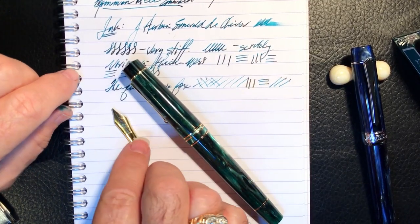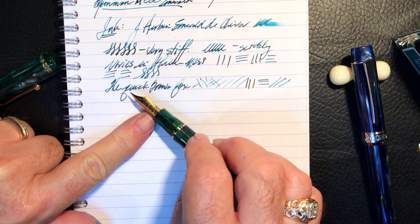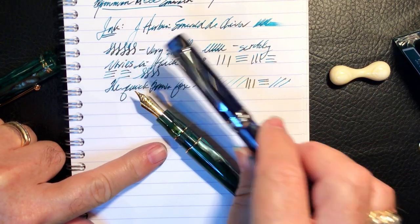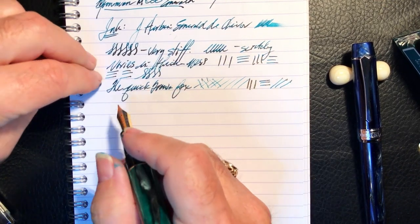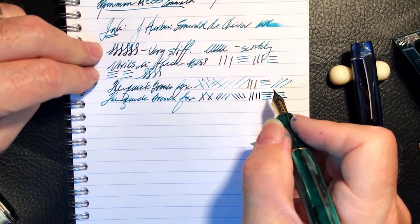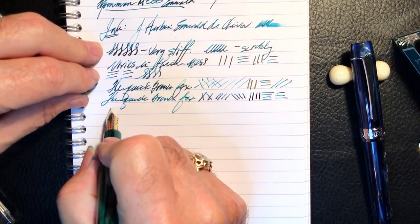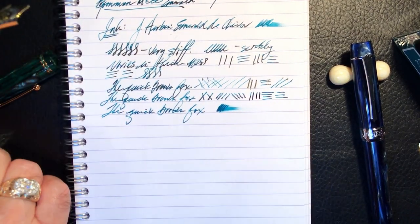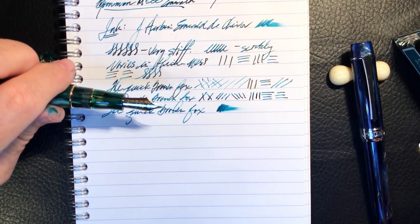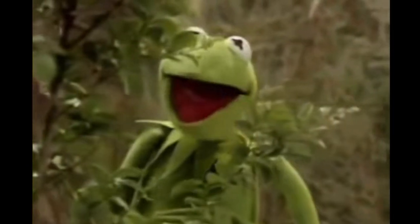Success! I've taken the Moon Man out and successfully transplanted the Pen BBS two-tone nib from my 355 into the Moon Man — and it is so much better. It has a little bit of feedback but is certainly not scratchy at all. It can still stand to get a little bit wetter, so I'll use my tool to open those tines a little bit. I'm happy now, although I'm a little bit green — it's not easy being green.